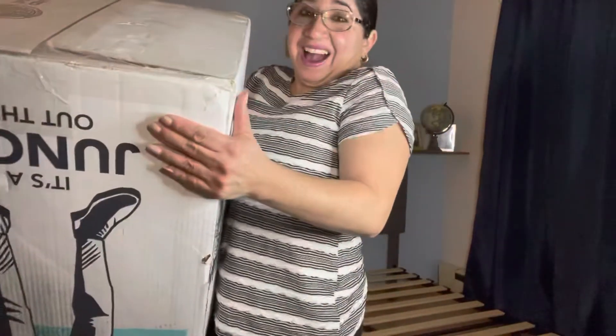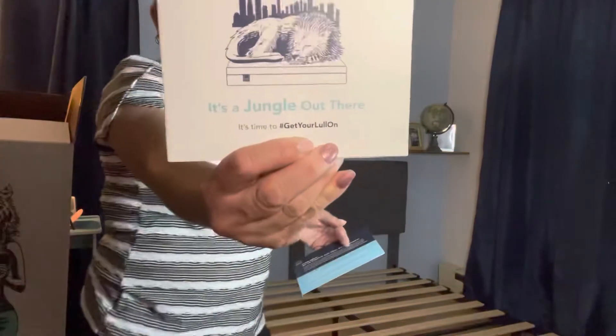Yes, I got it! You guys hear that? Yeah, that was the bed. Sorry. I have the pamphlet. Maybe I opened the box by the wrong way. It's a jungle out there — I like that.